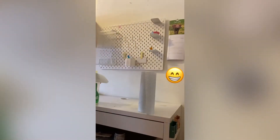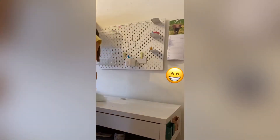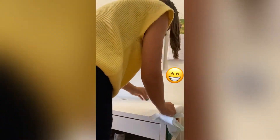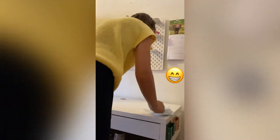Now I'm just wiping down the surface so any dust particles can be taken away. After the holidays your stuff can get a bit dusty, so that's why I'm wiping my surface down.